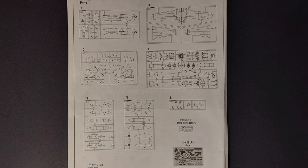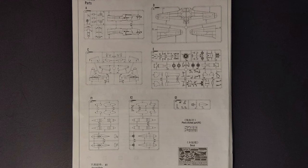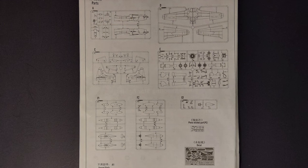Looking at what comes in the box, there are five sprues of gray plastic parts, one sprue of clear parts, a small set of photo etched seat belts, as well as a large decal sheet.